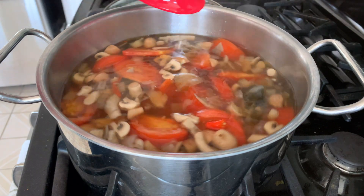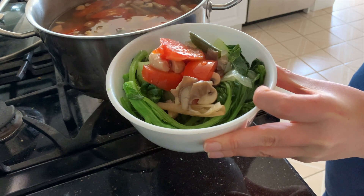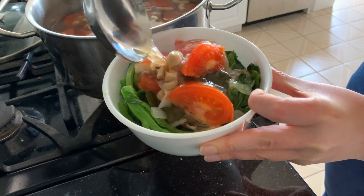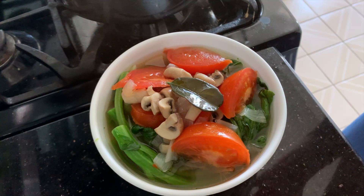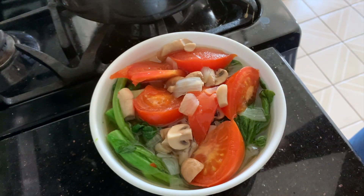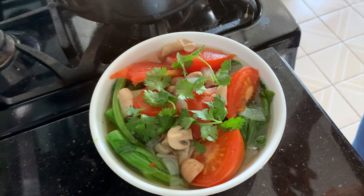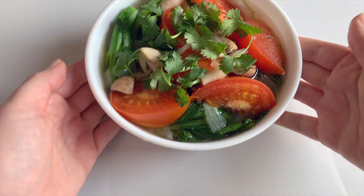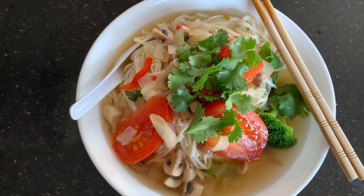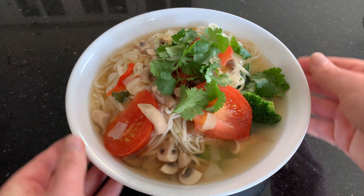I like to serve this Tom Yum with a lot of vegetables. I'm adding some broccoli and a few other kinds of Chinese vegetables, then just ladle in your broth. If you see any of the kefir lime leaves or lemongrass stalks you can just pick them out, as we definitely don't want to eat them. Optionally you can garnish with a bit of coriander. You can also eat your Tom Yum with noodles — just add your broth on top of some cooked noodles.